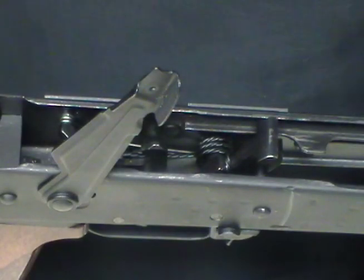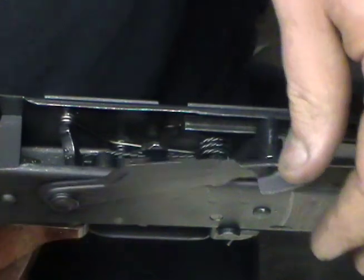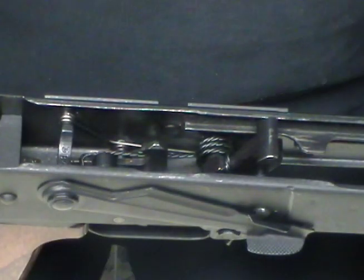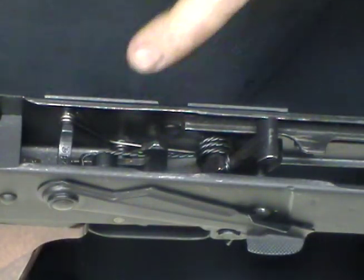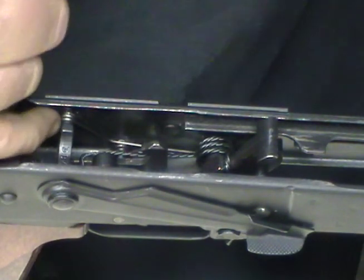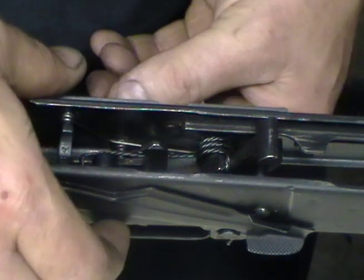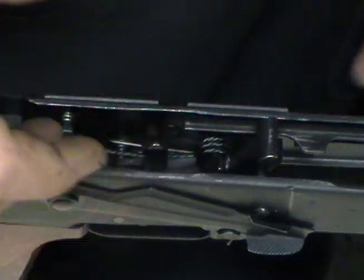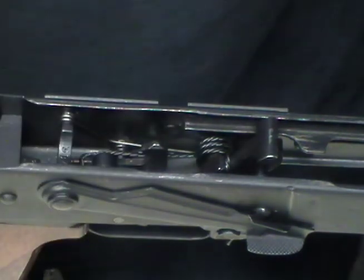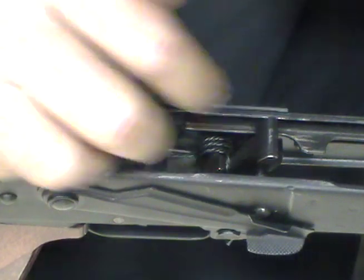Now, when you go to put your safety back in, once you get to this point here, go ahead and pull your trigger forward and then your safety can come down. What has happened is when you put your safety back in, this spring clip — this little shepherd hook — has come dislodged momentarily and more than likely has just moved the trigger pin over just a little bit and now it will stay in place. I'll show you why that is.